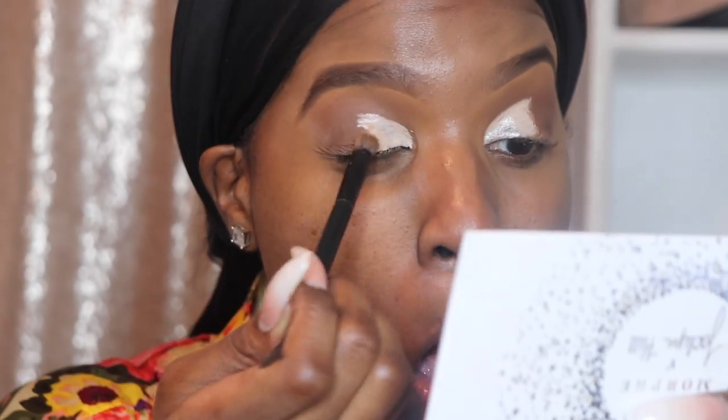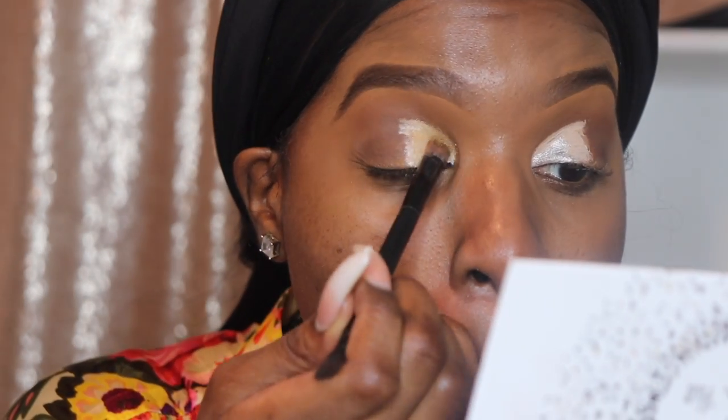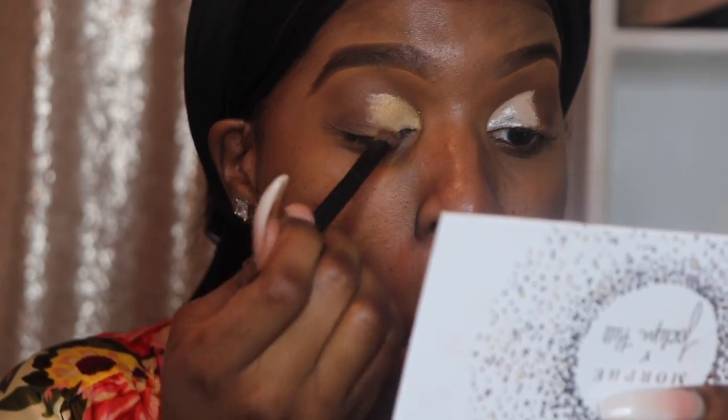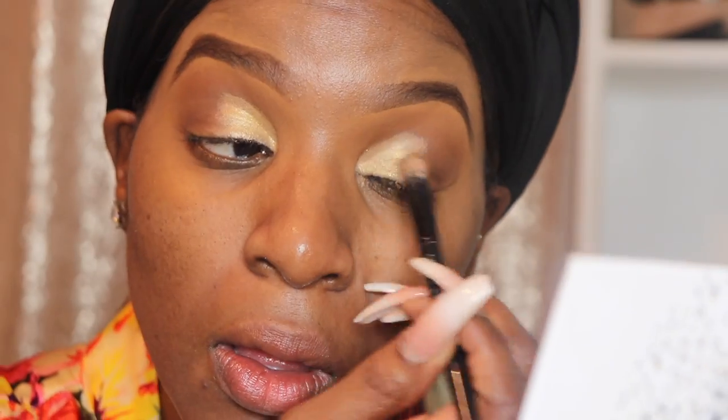I do have hooded eyelids, so creases and eyeshadow looks are a little tricky for me. You'll see me play with the products for a while trying to get the placement right. I start packing in that gold — I love this palette and use it all the time. I found the gold wasn't as pigmented as I wanted, so I just kept packing it in. Once I finish that on both eyes, I blend it so it's not a super harsh line. I just want a defined gold area with a softer blend.